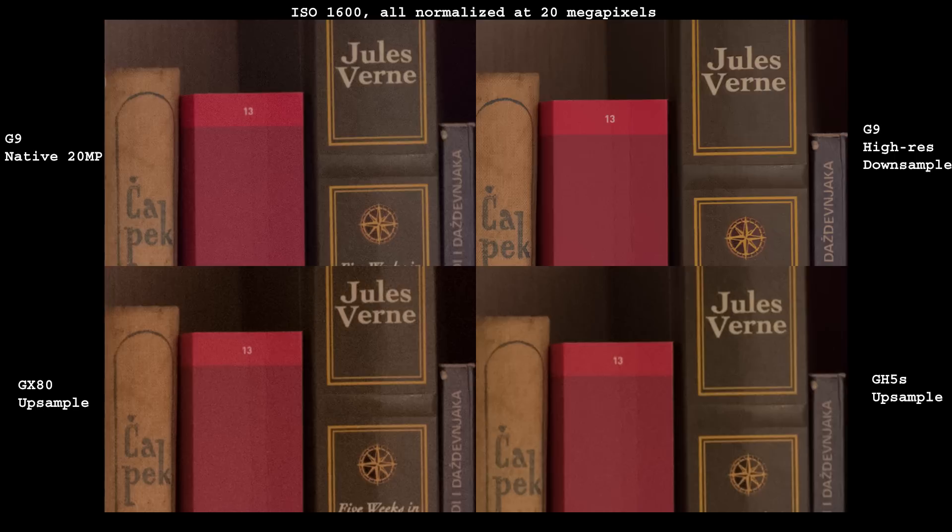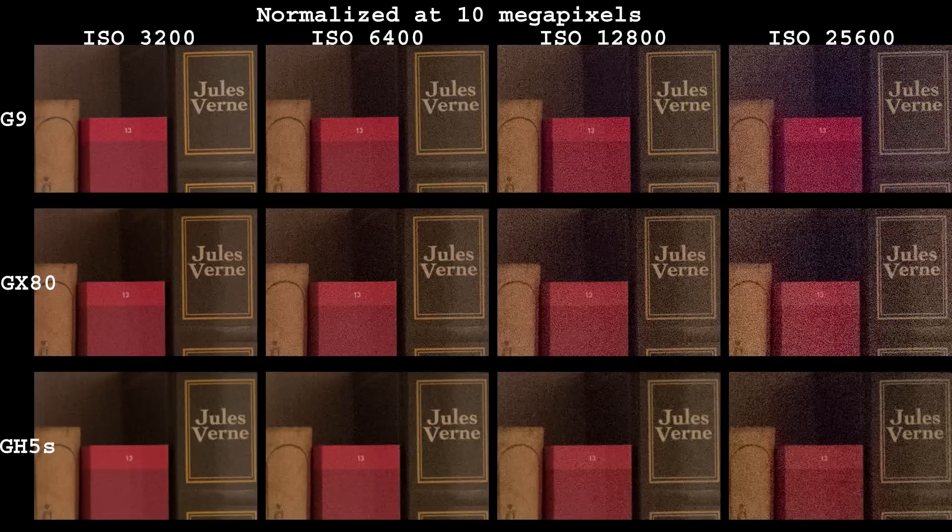Let's suppose you shoot sports and wildlife and find 10 megapixels to be enough. In such a case, G9's splendid IBIS and high resolution modes are useless and you need to keep shutter speed as high as possible, and therefore use high ISO values. Is it better to buy the G9 and then downsample to reduce noise, or just shoot the GH5S at native resolution? G9 and GX80 appear to have better details after the downscale, but noise is still stronger than from GH5S at native 10 megapixels.